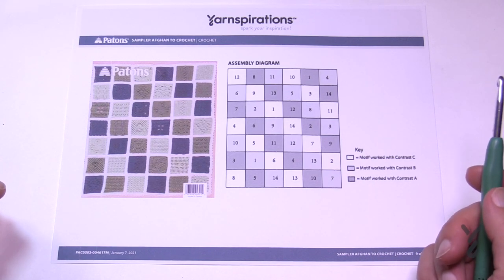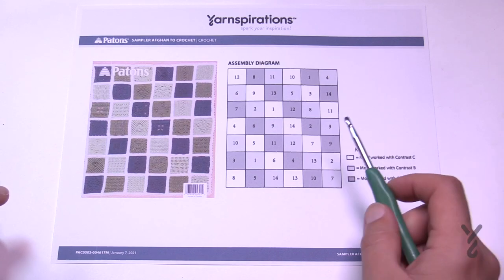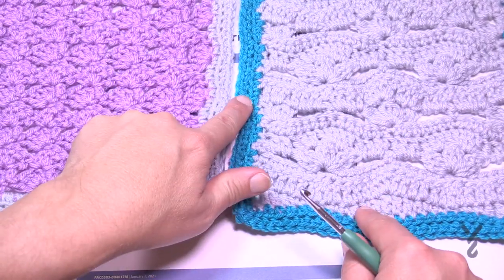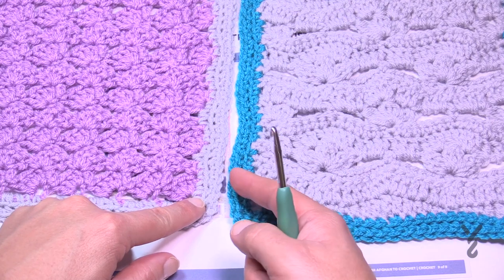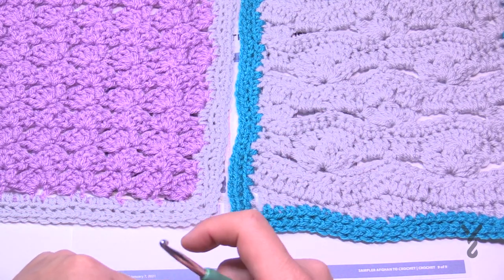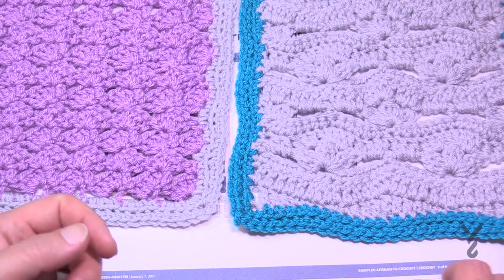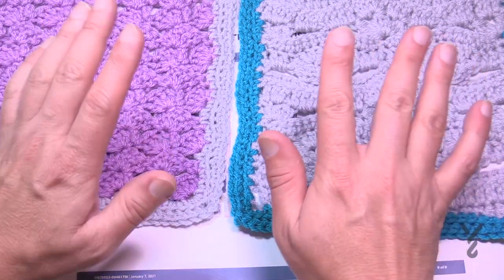I'm going to recommend that we whip stitch on the back loop only to create an invisible join. For an invisible join, you want to use the yarn color that is at least on one side of the square. So if you're joining two squares, use one of those two colors — don't use any other color or it will be very obvious. When you use at least one of those colors it can be very much hidden. I'll demonstrate the whip stitching technique. Some people get bent out of shape that they are sewing, but it just means you're at the end of the project and almost at the finish line — that last sprint to the end.